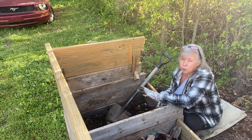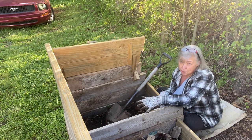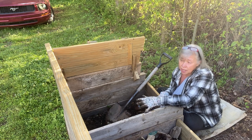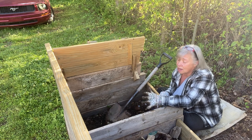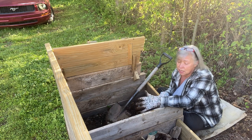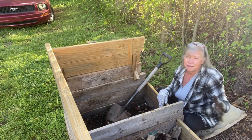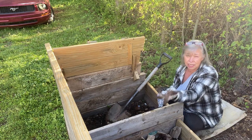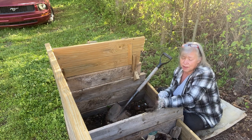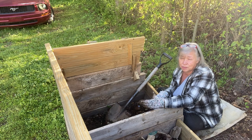If you put weed killer on your lawn, don't put your grass clippings in the compost pile because it will kill veggie plants. But I don't use weed killer, so I'm okay to put my grass clippings in my compost. I do about half and half brown and green. Brown is paper and leaves; green is your fresh veggie waste, your garden waste, your grass clippings.